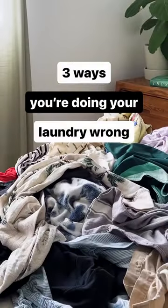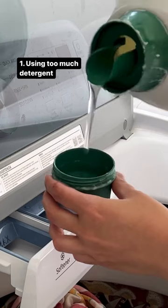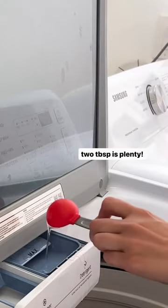Here are three things you're messing up with your laundry. Number one, if you measure your detergent like this or like this, you could be damaging your machine and kicking dirt onto your clothes instead of washing it away. The most you should ever use are two tablespoons per load.